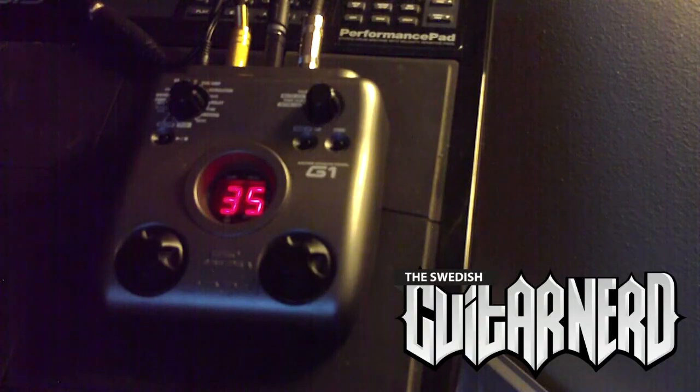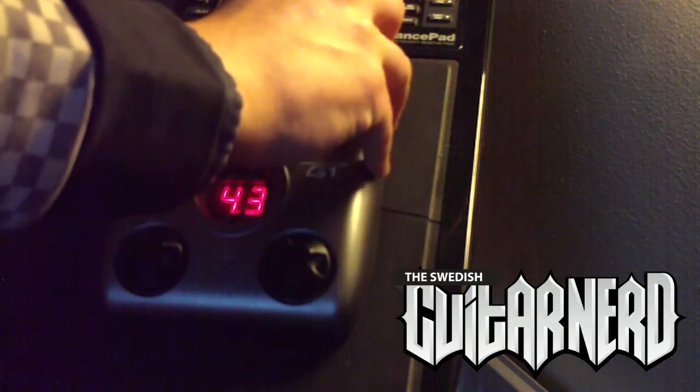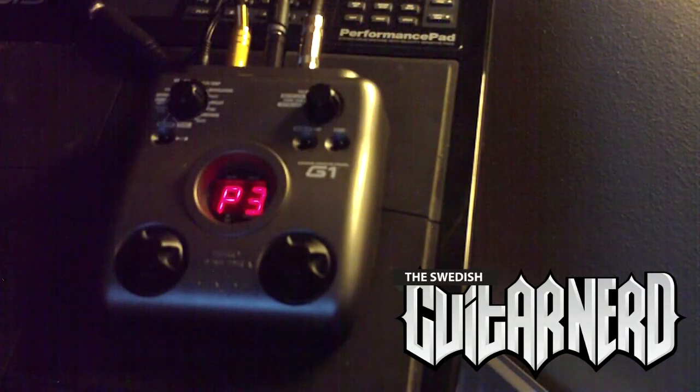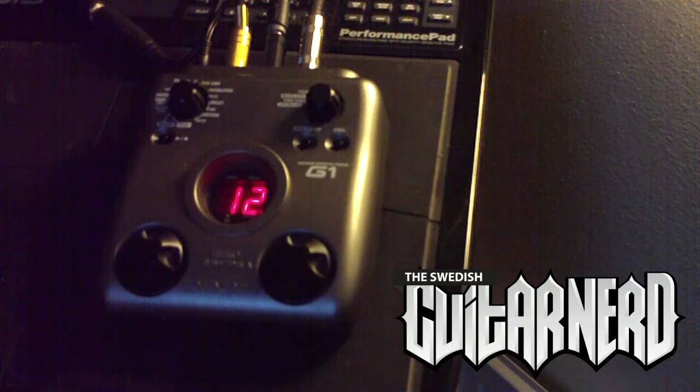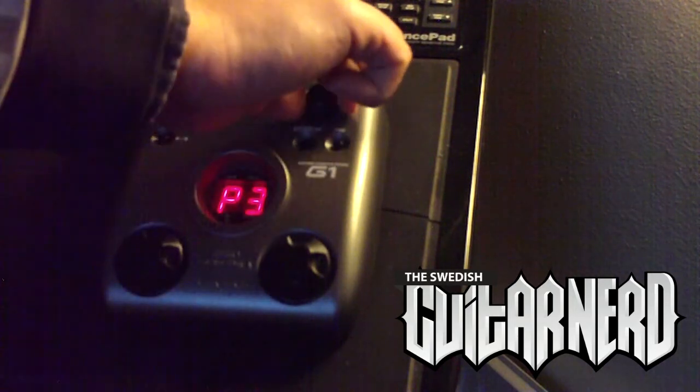Okay, what's next — we have a pitch shifter. Here you adjust the mix of it, and then the next one you adjust the pitch. It can go two octaves high and one below. This is set at the moment one higher than the regular note, so let's try it out. Let's turn up the mix a bit.